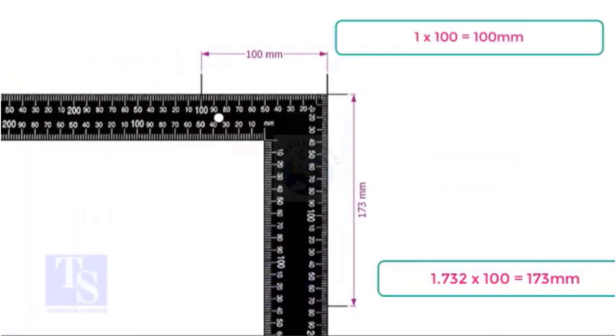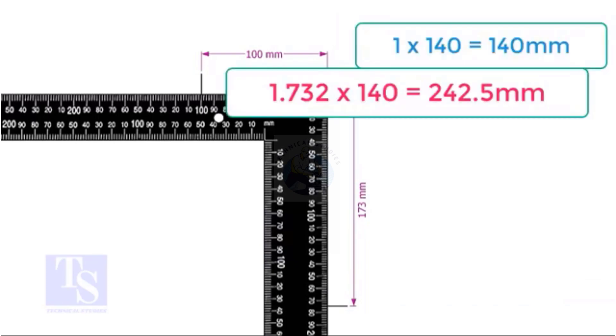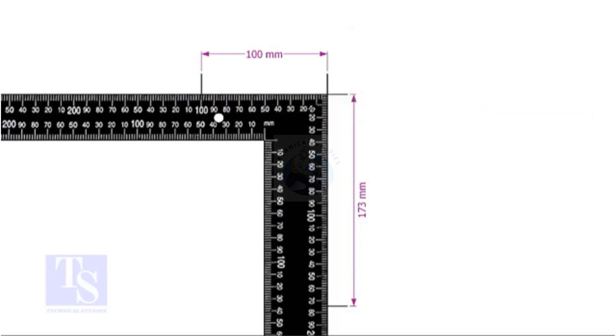In this example, I multiplied both the set and the run with 100. You can choose any number — for example, if you choose 140, multiply 1 by 140 and multiply 1.732 by the same number. Mark the sums of the multiplications on the right angle as shown.